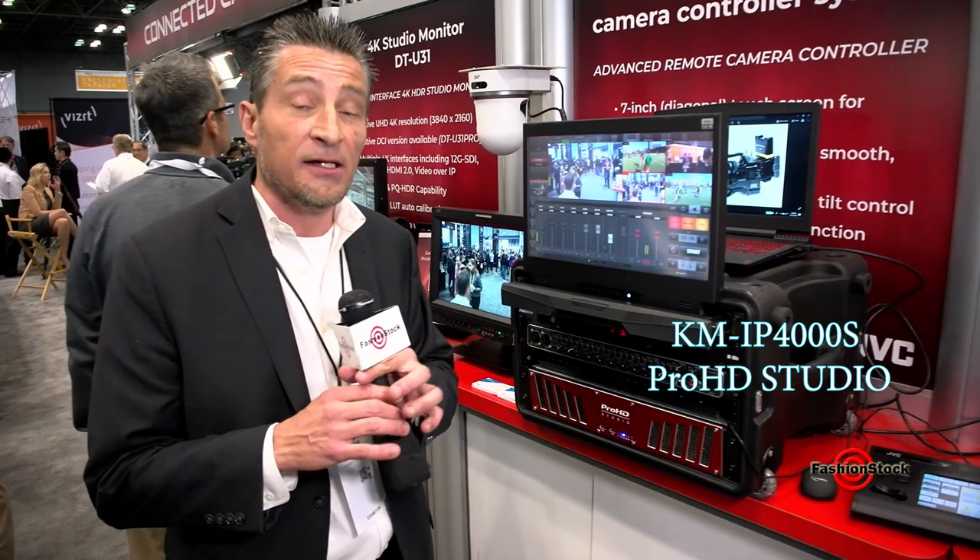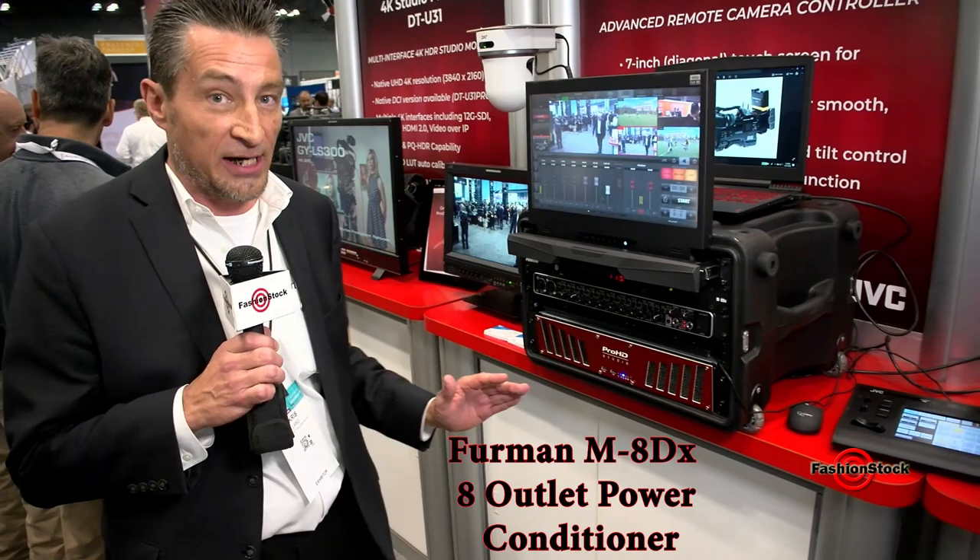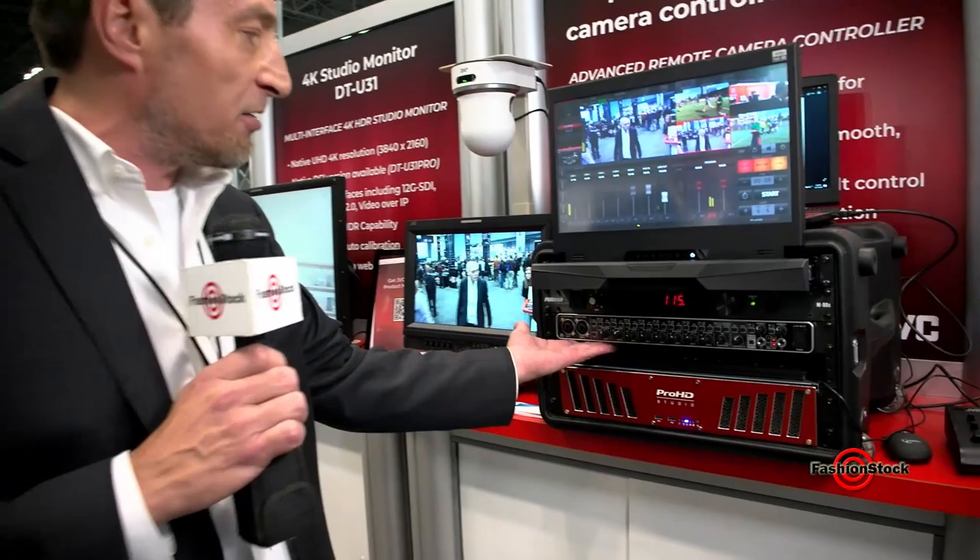What we're looking at here is the JVC Pro HD Studio 4000S. We have it in a nice rack configuration here. On the top we have a power conditioner, which I recommend for everybody. If your power is not true power, your computer can do strange things, so I recommend everybody has a power conditioner.